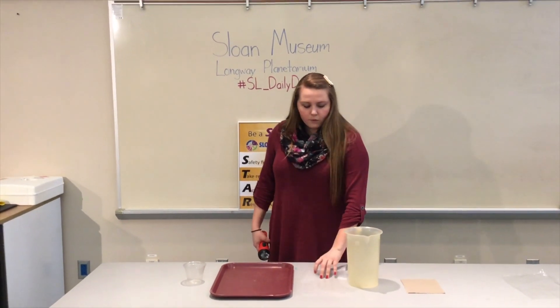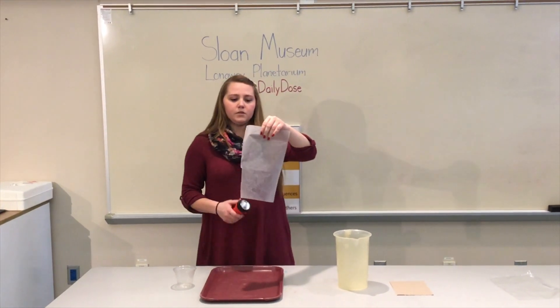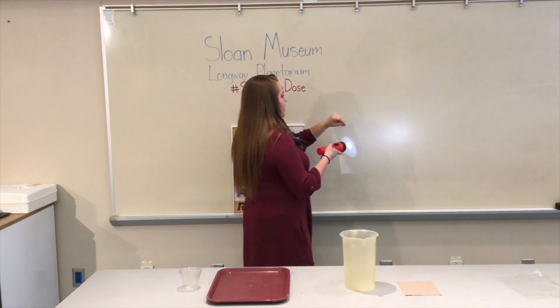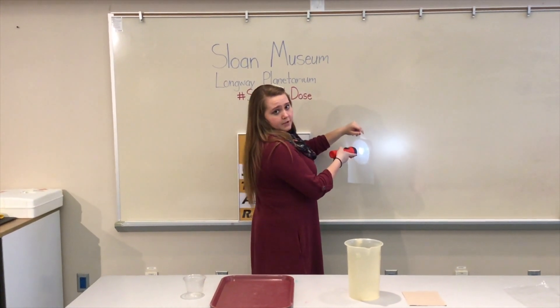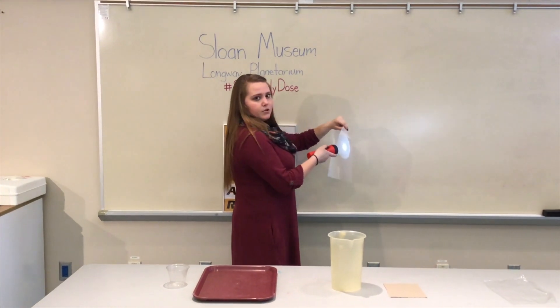Then we have wax paper that we found. When you shine the light through, you can see that some light does pass through. So this is in fact referred to as translucent.